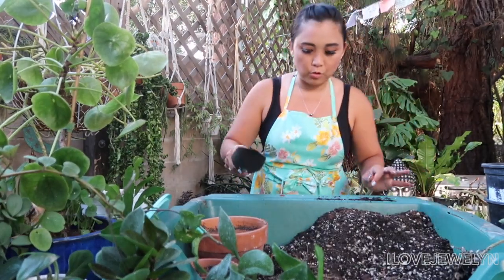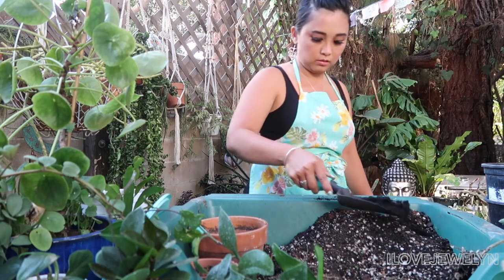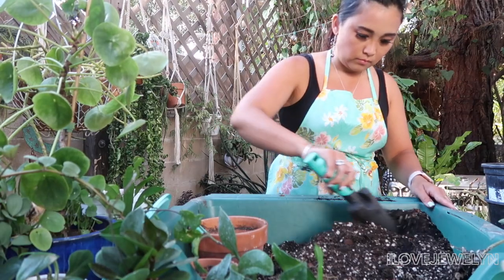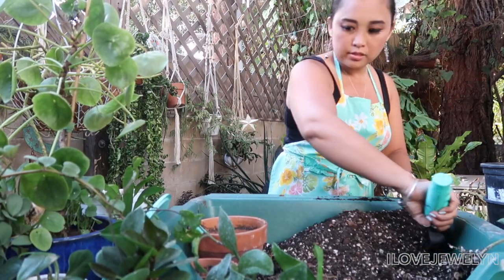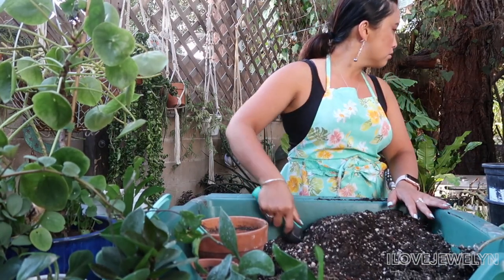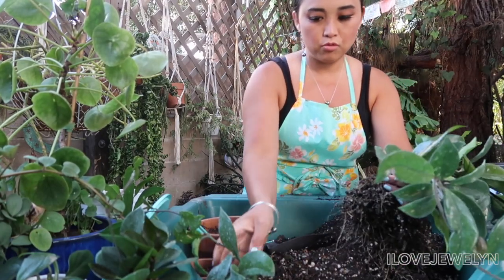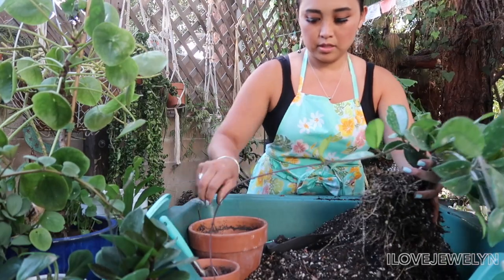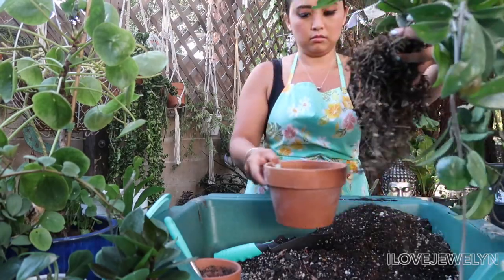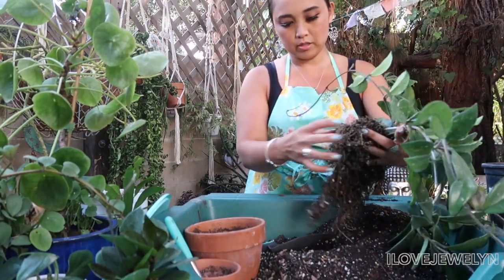Let me just add a little bit more worm castings since I added theirs in. I would like to say you're gonna fit in this big terracotta planter — if not, I have a bigger one. Let's see, because if I add all three in here, it might work out. If not, I'll bring out a bigger terracotta planter.